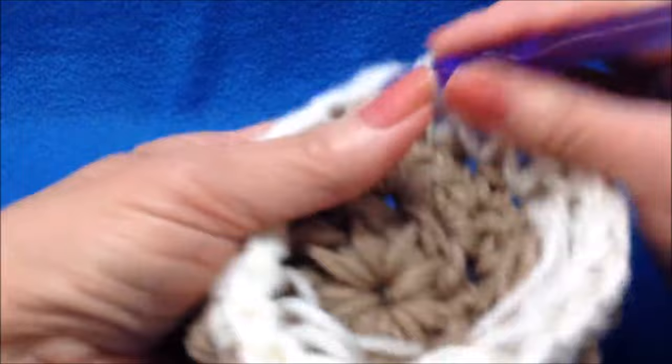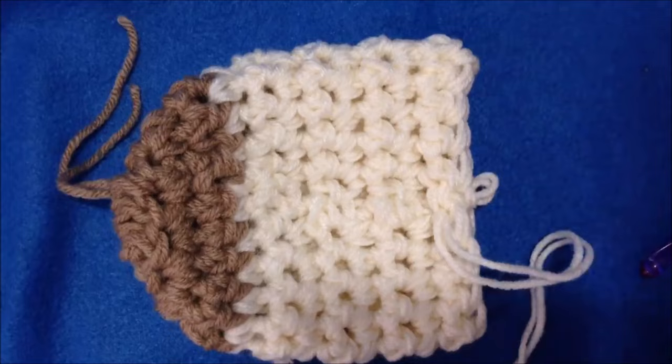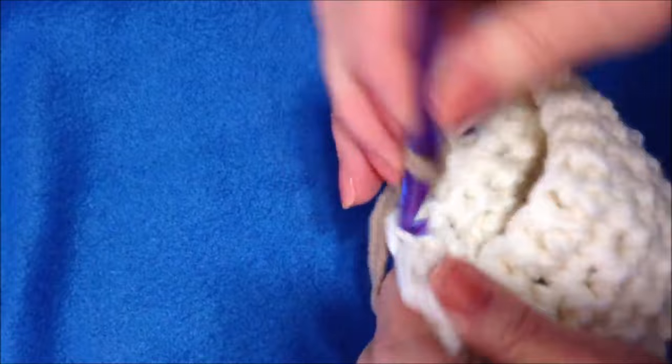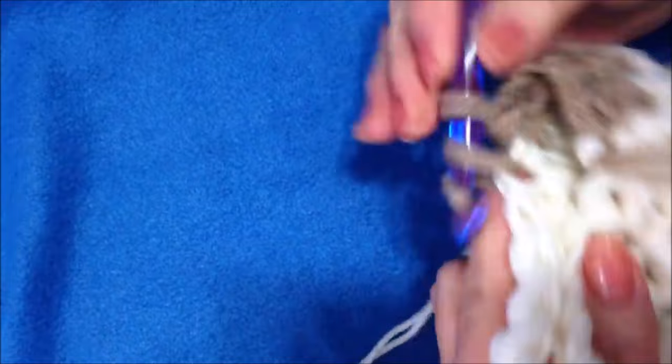I've gone ahead and worked as many rows as I want — you can make the foot section as long as you'd like. Now I'm going to use the same color as the toe to make the heel. Take 1 stitch with both yarns and single crochet in the next 9 stitches.